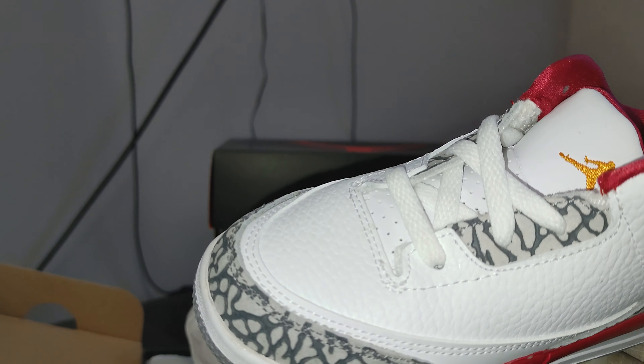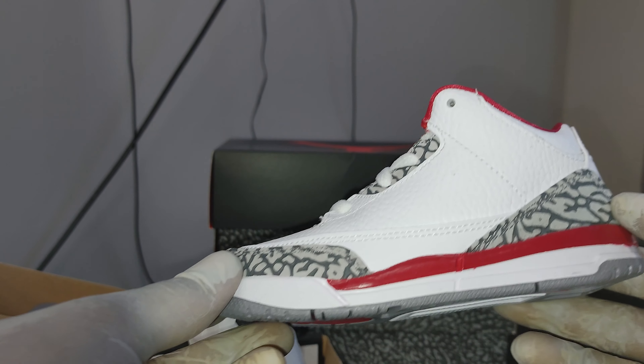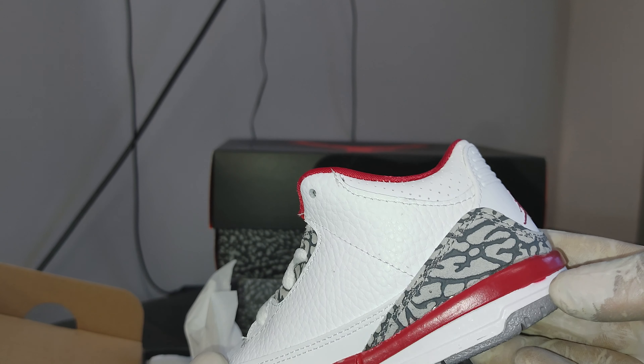Sheesh, coming back at you. Cardinal Threes. We gon' unbox all three sizes. Y'all let me know what y'all think in the comments. What's poppin'? Let's hop right into it.